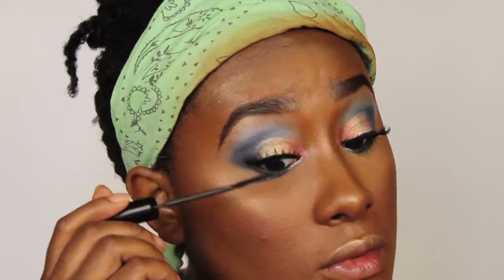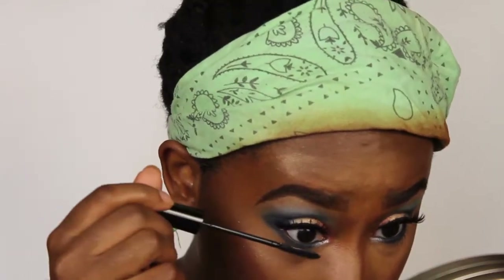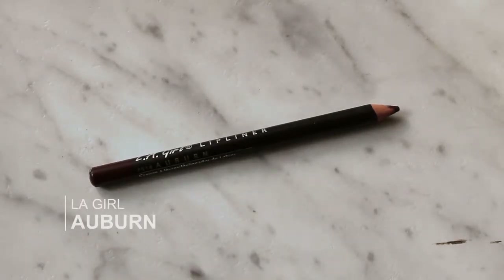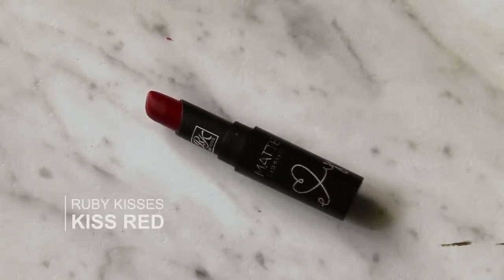Then I'm gonna take my mascara — this is my Telescopic, of course, my favorite. Then I move on to my lips. I'm taking Iced Coffee to line my lips, then I go in with Burn and line my lips with that. Then I go into the outer corners with Ruby Kisses lipstick, and on top of that I take my ColourPop, and on top of that I take Bare Nude — I know this is a lot.